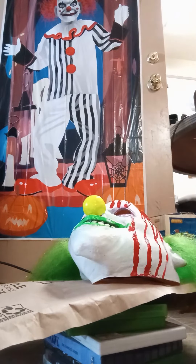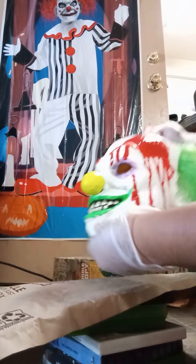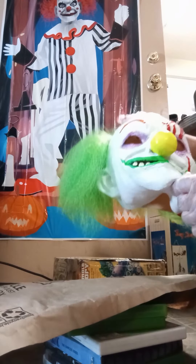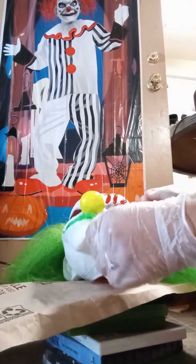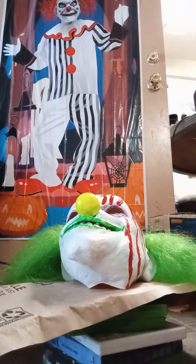Okay y'all, that's it for now. I'm gonna finish this up and then show you when it's all dried. I'll just wait until it's all dry because I don't want it to run down his face. I'll catch you all next time.